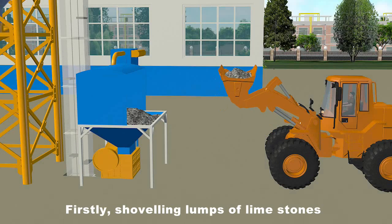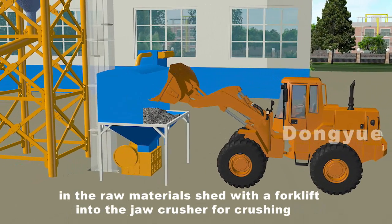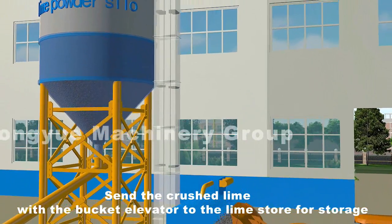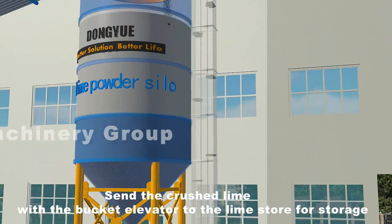Firstly, lumps of limestone in the raw material shed are shoveled with a forklift into the jaw crusher for crushing. The crushed lime is then sent with the bucket elevator to the lime store for storage.